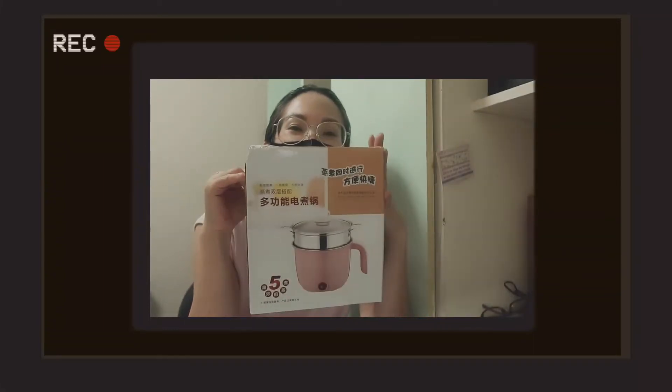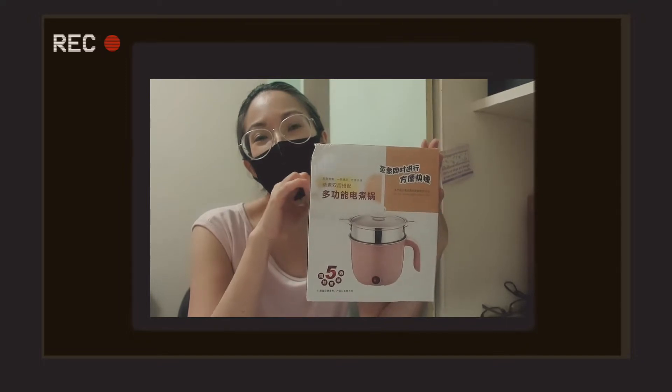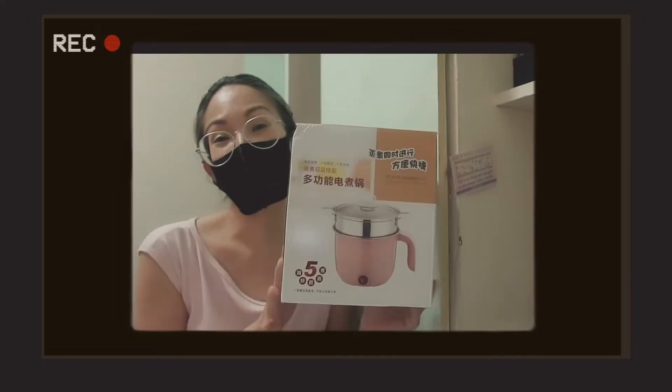Are you ready? If you'd like to see more of this video, join me for unboxing with me today and testing as well. Please keep on watching!